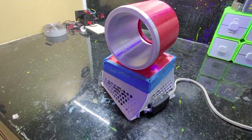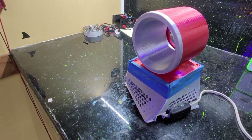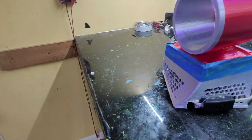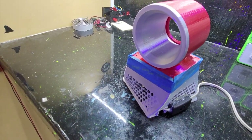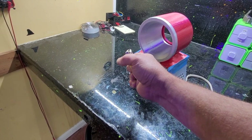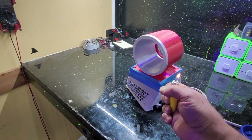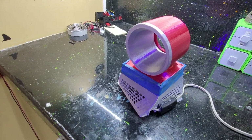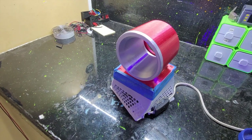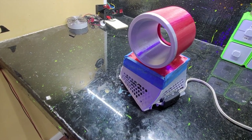I was looking at people writing reviews and comments on the design, and a lot of people were having difficulty getting it to blow a decent amount of air. The reason is they're using direct current — 12 volt. But you can see I can't light a lighter in front of it; it goes right out. This fan I'm using is alternating current, which means it runs straight off the power that comes out of your wall — typically 120 volt.